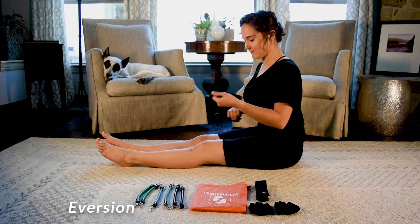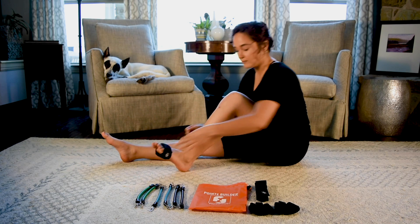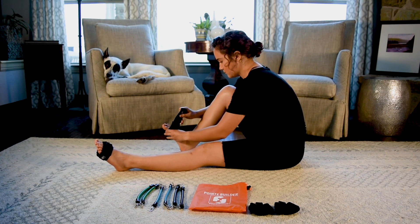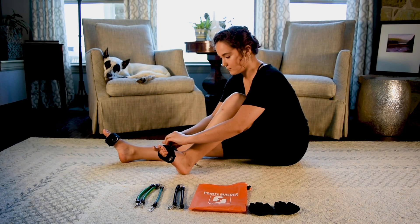The third exercise is called eversion. Place your knee straps firmly around the ball of your foot. Do not place it in the middle of your foot or you will not gain the needed resistance for the exercise. Make certain the D-ring is facing the inside part of your foot. Clip on the desired resistance.